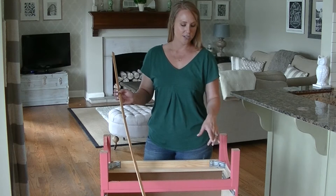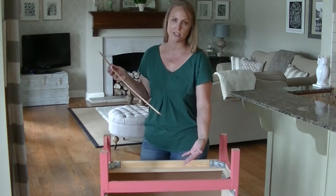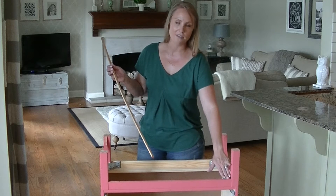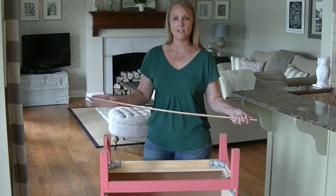I got this dresser and I really hated the legs because almost all their dressers come with just this straight leg. The dresser is upside down so it might be a little hard to visualize, but we're focusing on the leg part. Instead of cutting it off and buying another leg, I decided to try something to give it a curved detail.